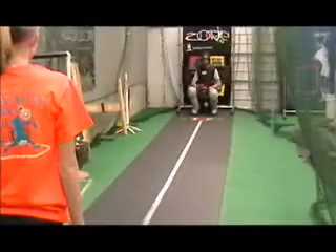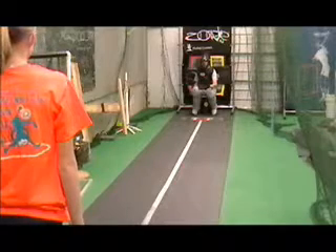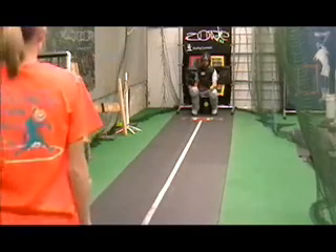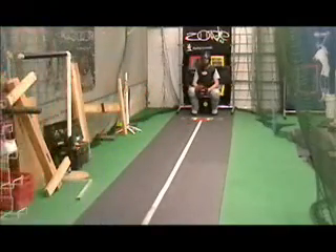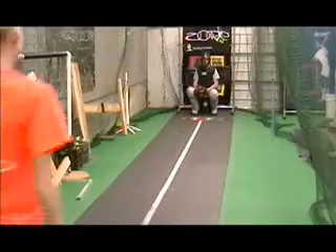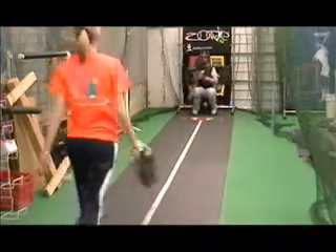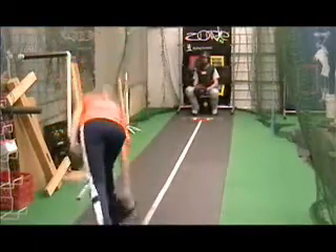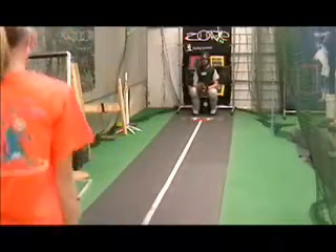From the mound — full speed, full distance with the zip ball. Here's her fastball. Full speed, full distance from the mound. Here comes the curve ball, full speed. Can we do peel drops — peel drops with the zip ball.